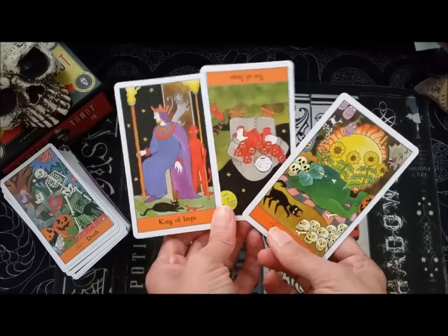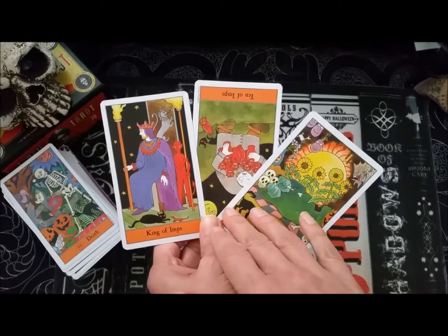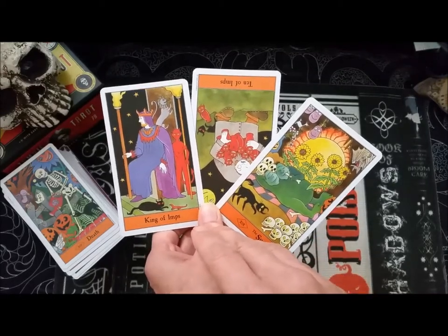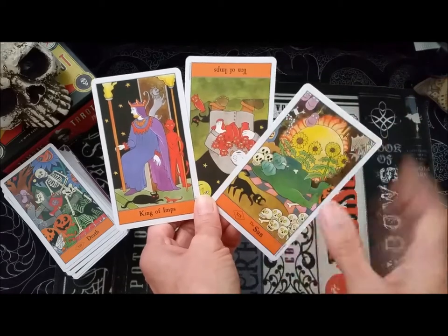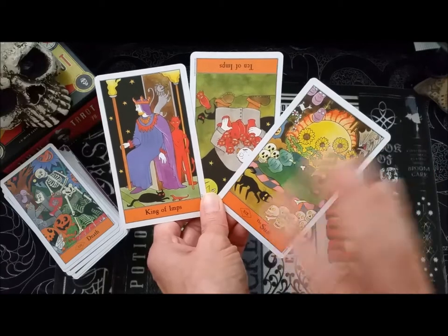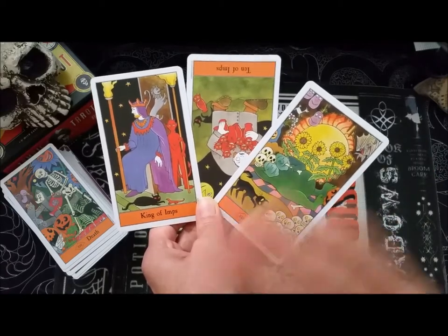I hope that you guys will rush out and get the Halloween Tarot if you don't already have it. I'm already thinking about getting it in the tin as well so I can carry it with me for the season. But isn't it adorable? I just love it. Thank you again for joining me for the review. If you like it, please leave a like. And if you'd like to hear more from me, I would love if you would subscribe to my channel. Talk to you soon.